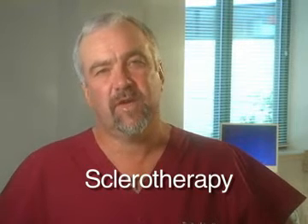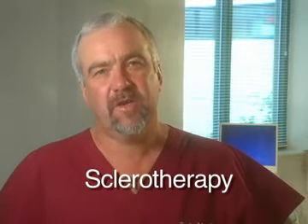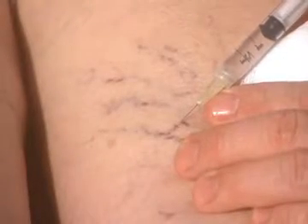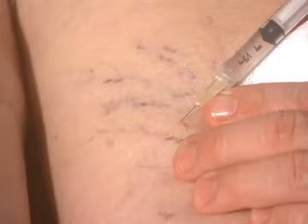Sclerotherapy is the standard treatment for spider veins. This treatment is done in our office with little or no discomfort. Using a fine needle, medication is injected into the dilated blood vessel.